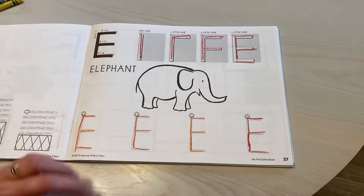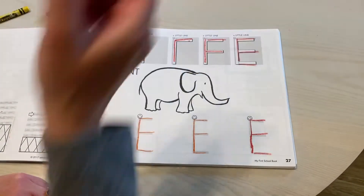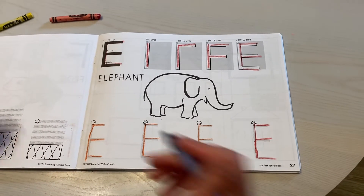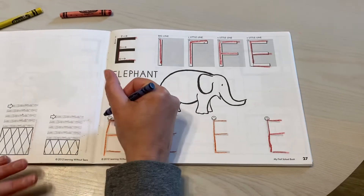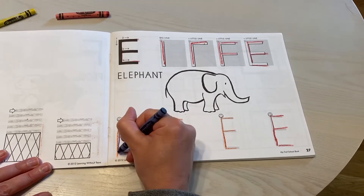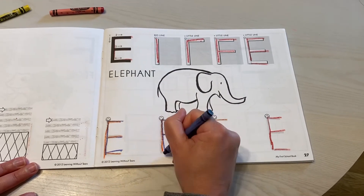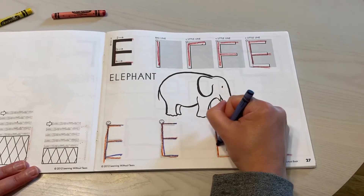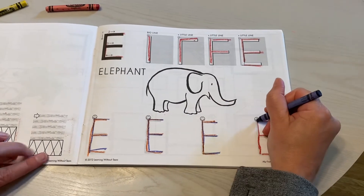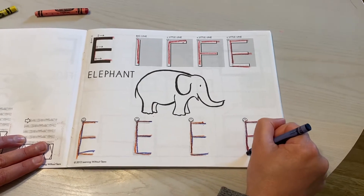And now it's time for rainbow writing. I'm going to pick a different color crayon and go right over the letters that I already traced, starting at the smiley face. One, two, three, four — repeating that stroke order for each E across the page.